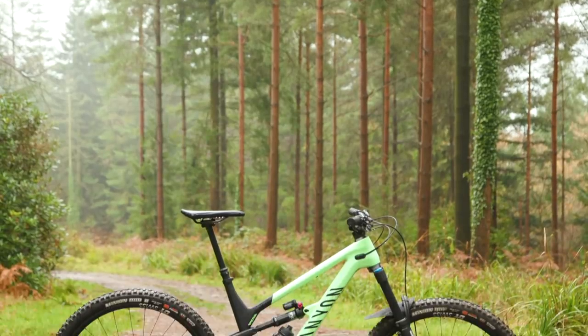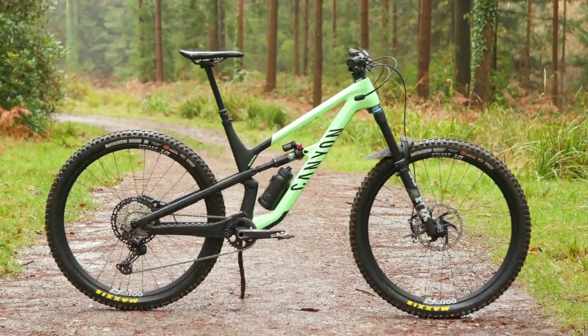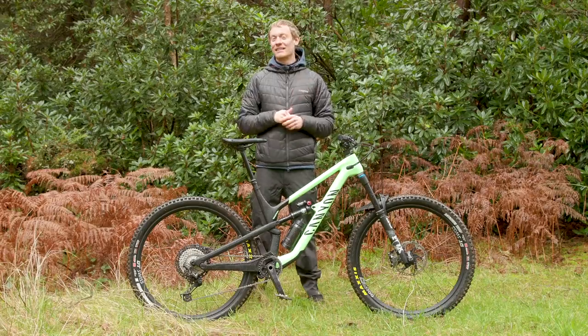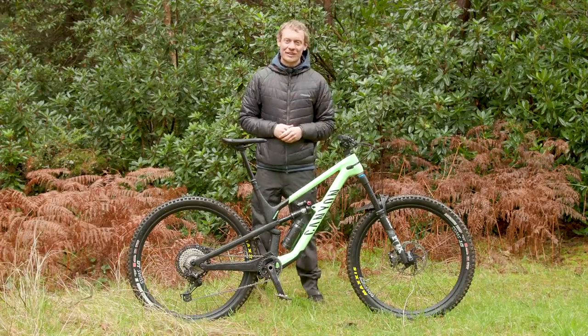Canyon designed the Spectral to be a true do-it-all bike — but can one bike replace a whole fleet of others? Let us know what you think in the comments. Don't forget to like and subscribe and click the little bell icon so that every time a new video is uploaded you get a notification.